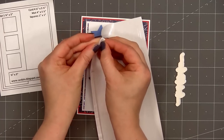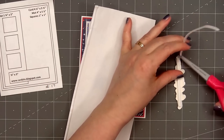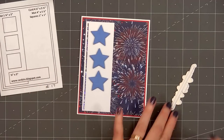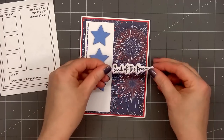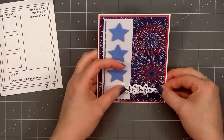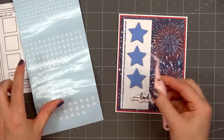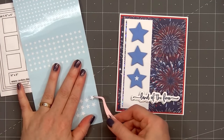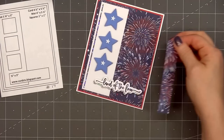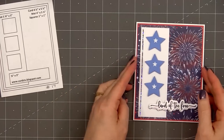I used some double-sided adhesive tape and also glue to adhere those two sentiment pieces together. Since I'm adhering onto a specialty cardstock I want to make sure they stay in place. I put some foam dimension on the back side of the sentiment, remove the release paper, and adhere it in the lower right-hand corner. For most of my cards I use very thin foam dimension, so it's fun using some of the thicker foam dimension for this set of cards.